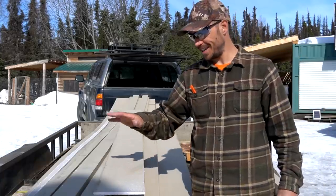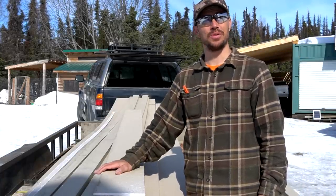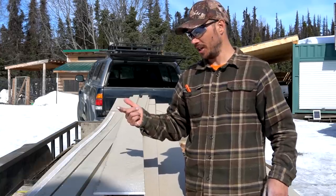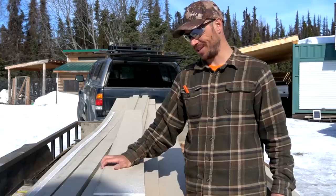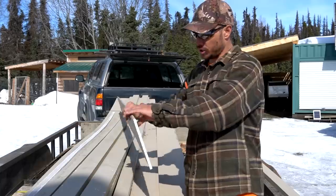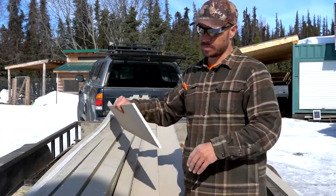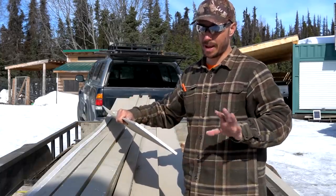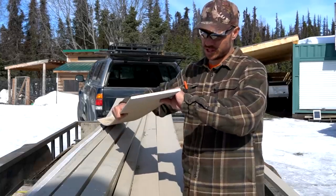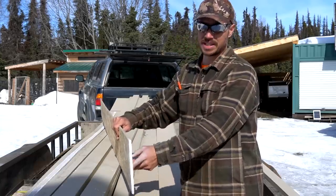We're getting started on siding our cabin. When we first started researching this project, we were thinking we were going to do some nice real wood siding — maybe pine, maybe cedar. Realized quickly those were definitely out of our price range, so we went with LP Smart Siding. This is a lap siding; it looks pretty much like OSB on the inside, and it's primed on three edges — you do not need to back prime it. Each piece is eight inches by 16 feet long.